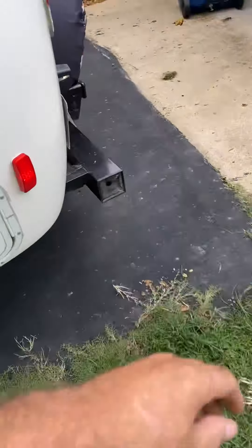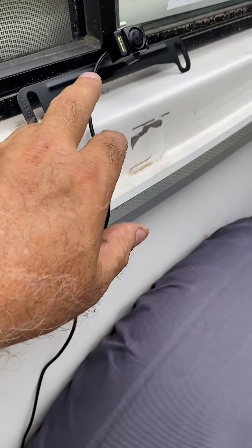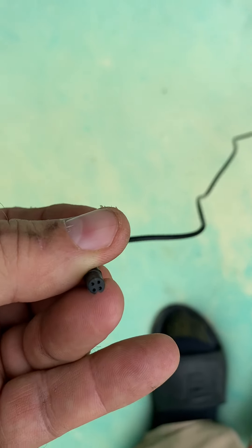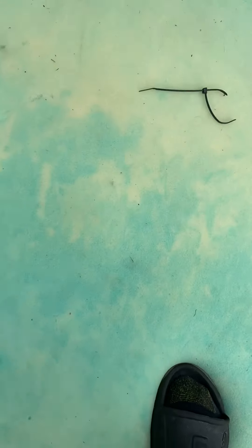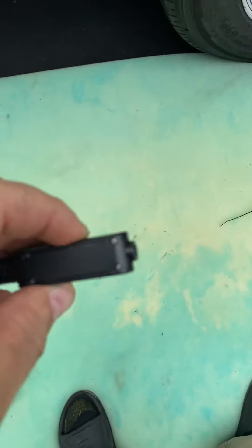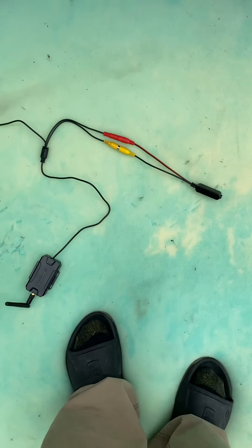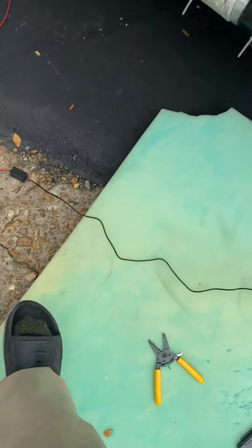Here is the new camera — I'm bringing my wire down and feeding it under here. Now let's look at this pigtail: it has four ports giving signal, power, and ground. It connects male to female into this connector, and you can see it has an extension antenna on it.